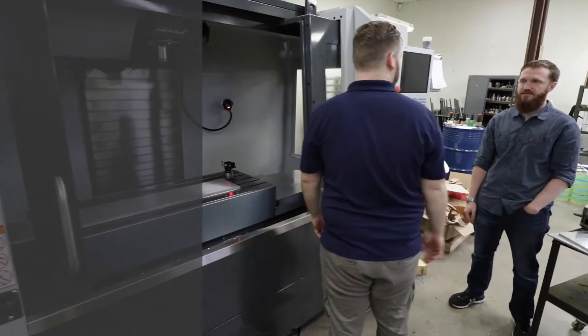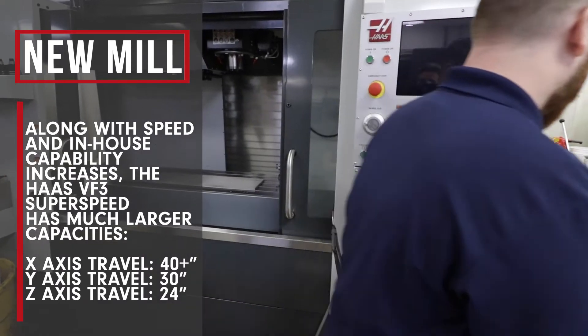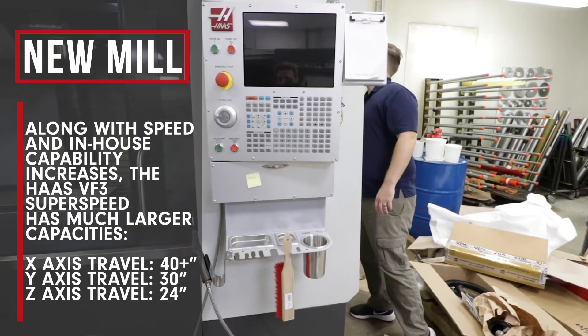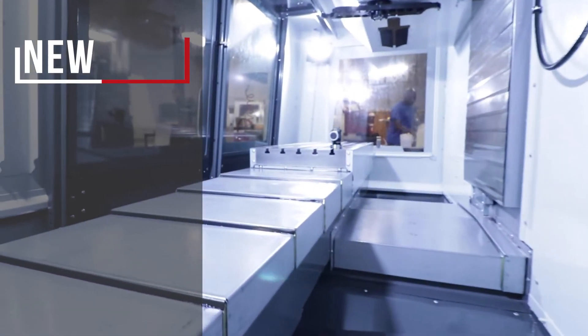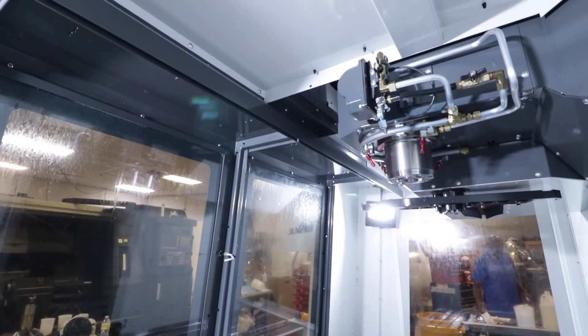Our capacity on the mill — we have a 40-inch X travel, 30-inch Y, and a 24-inch Z. But as far as X travel, you can always extend it if you want to and run it out of the machine, feed it in as you go. As much room as you have from the machine to the wall, you can run longer parts in there if you want to.